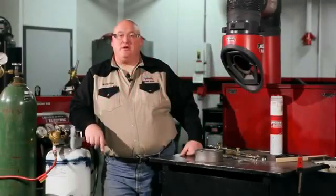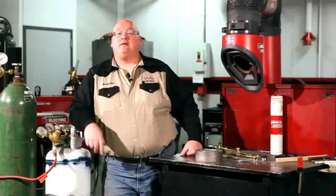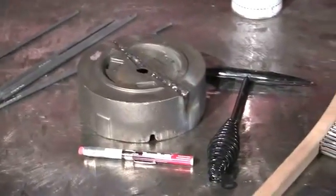Hi, I'm Joe Colasa. I'm a welding instructor at Lincoln Electric Welding School. We are here in Cleveland, Ohio at the Lincoln Electric Corporate Headquarters and I'm here to help you with some welding tips on cast iron.